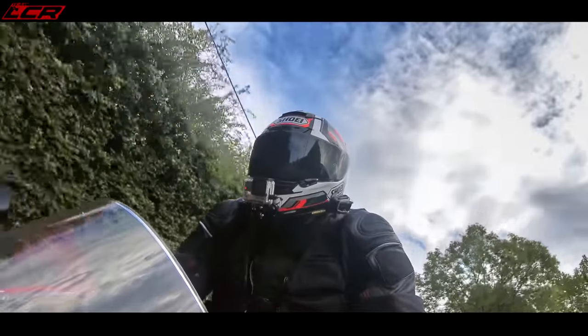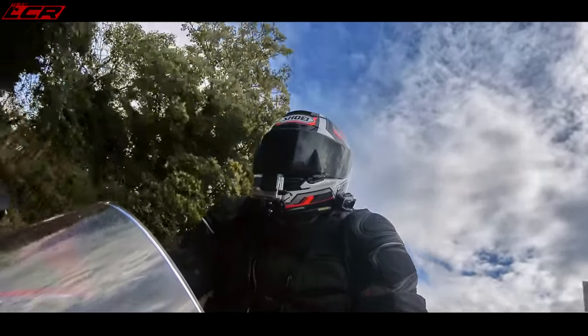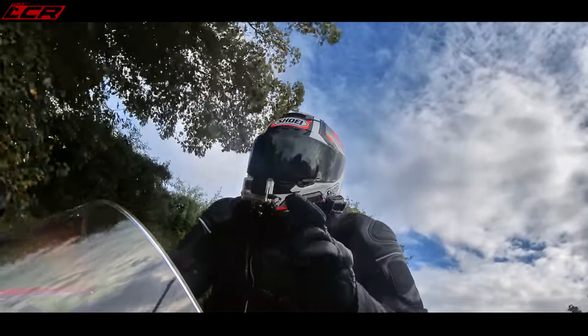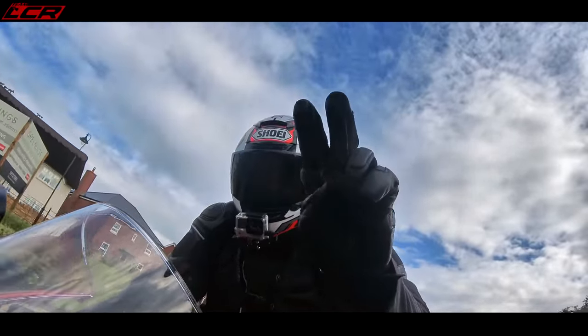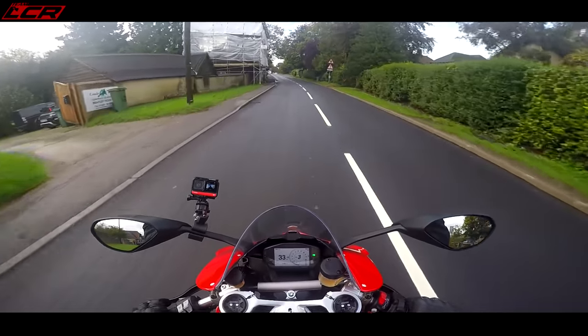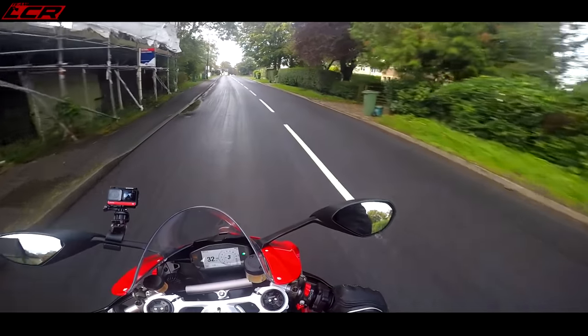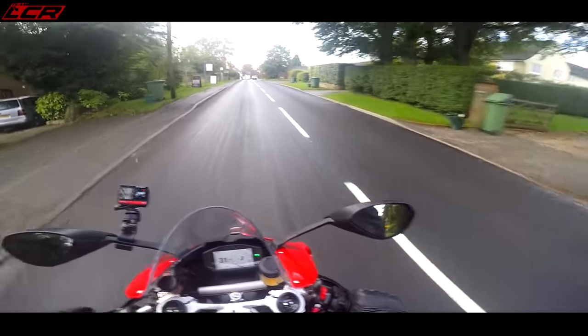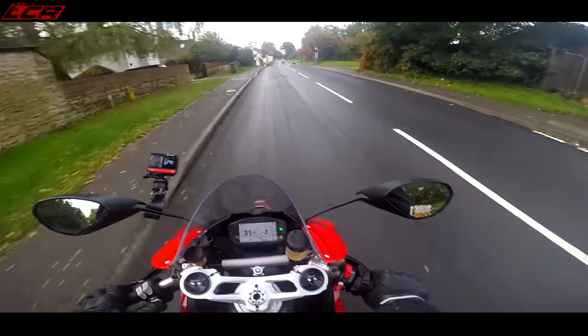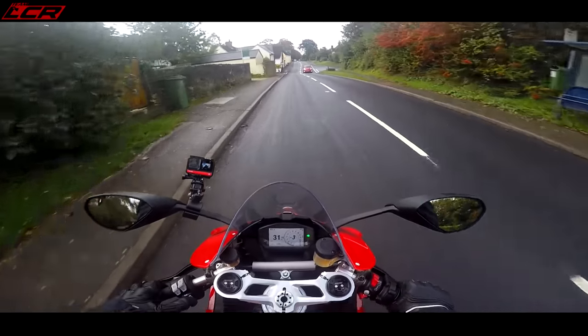I'm not sure what else I can tell you for a first ride video. I hope you enjoyed that. I will be bringing you a follow-up — I've got this bike for two weeks. After that two-week period I'll bring you a follow-up video. I'm just hoping we get some dry weather so I can give it a thorough round and see what the handling's like compared to the V4S.